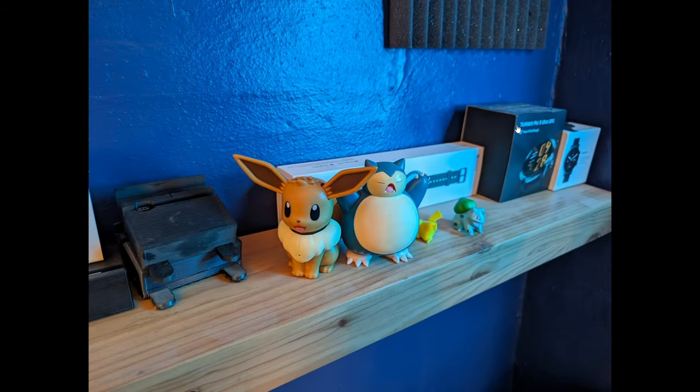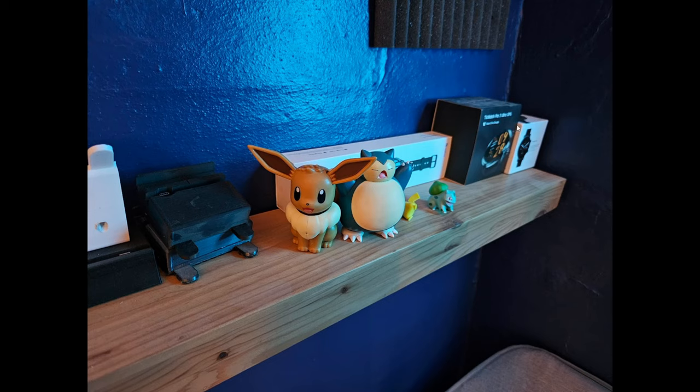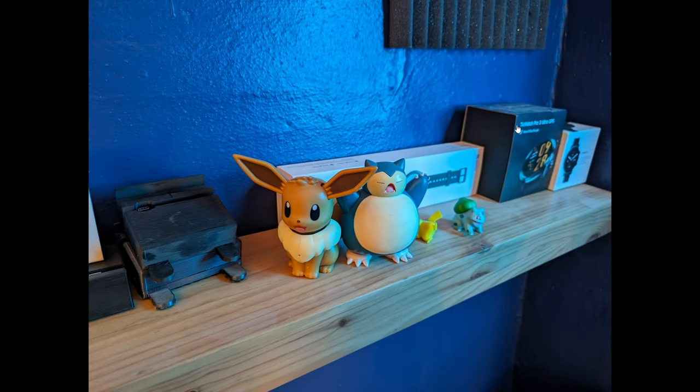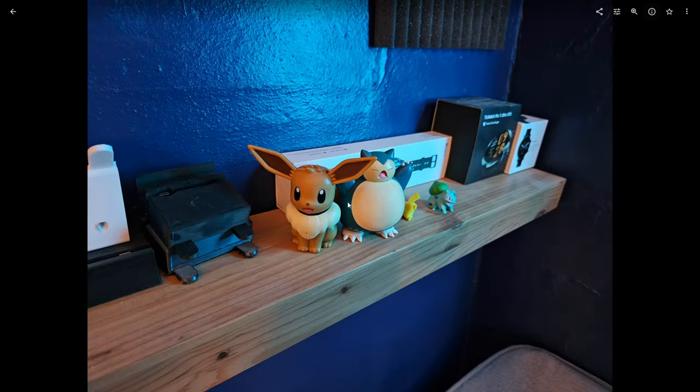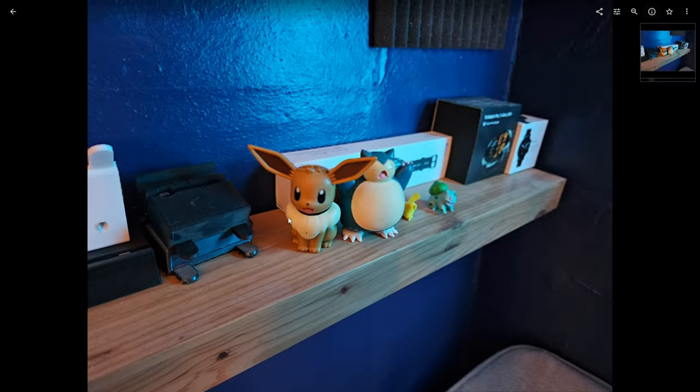Looking at these two pictures, the first thing that stands out between the 8 Pro and the S23 Ultra is the level of brightness and the amount of grain. If we zoom in on the S23 Ultra photo, you can see there's a lot of noise, quite a bit more than I was expecting. All of these shots were taken on default standard settings — you pull the phone out of your pocket, take the picture, this is the end result.